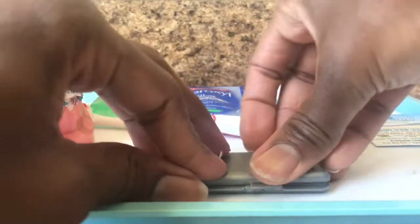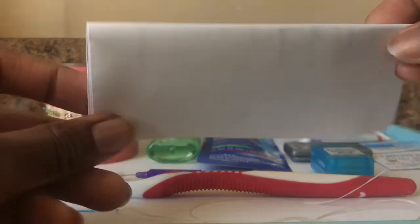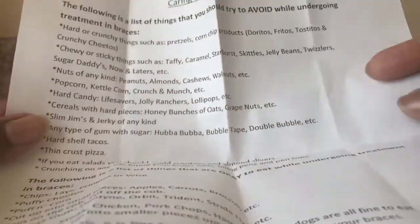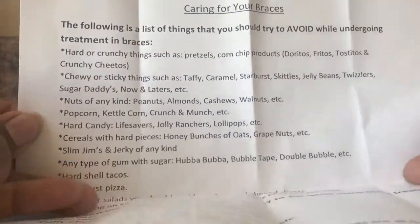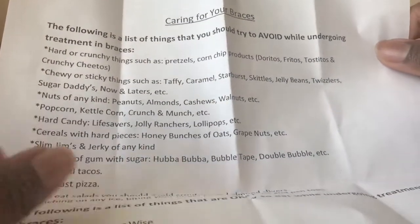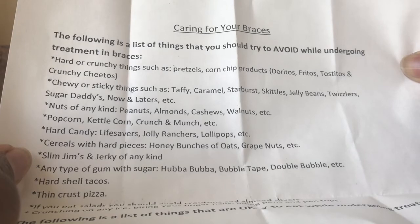We also do put chapstick in every patient's water bottle — something I forgot to show you guys. Next, we also have this white sheet, which is really, really important. With this white sheet, it basically gives you typical things that you can and cannot eat. You want to stay away from anything that's too hard and too chewy. Anything hard like granolas or chewing on ice will break the braces. Anything chewy like Tootsie Rolls or Laffy Taffies will get stuck in the braces.